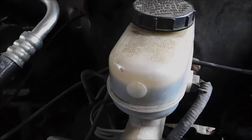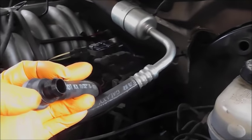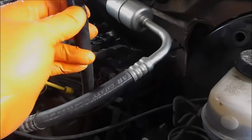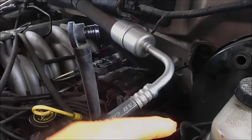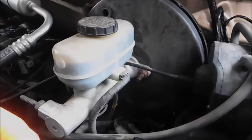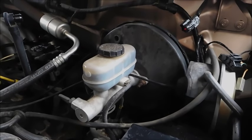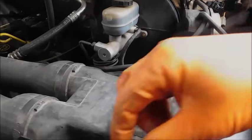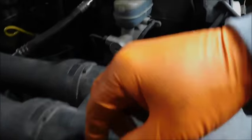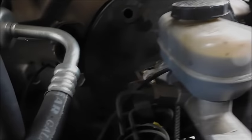I also pulled the check valve out of the booster itself and I'm going to set it aside. I'll take this one off the end of the hose when I install the new booster. Now let me get the master cylinder out of the way. There are actually three nuts that hold the master cylinder on — one on the outboard side and two on the inboard.